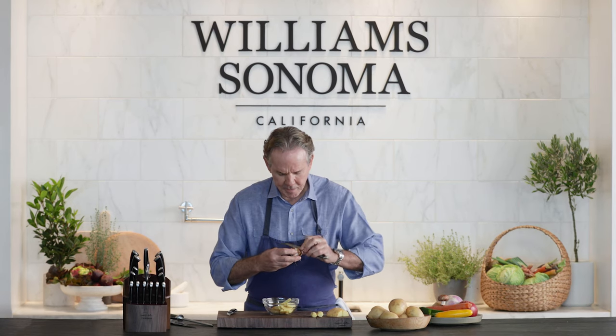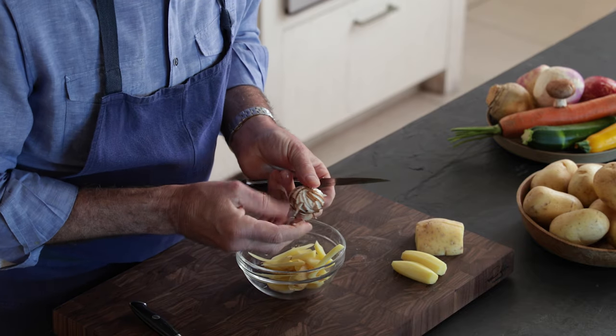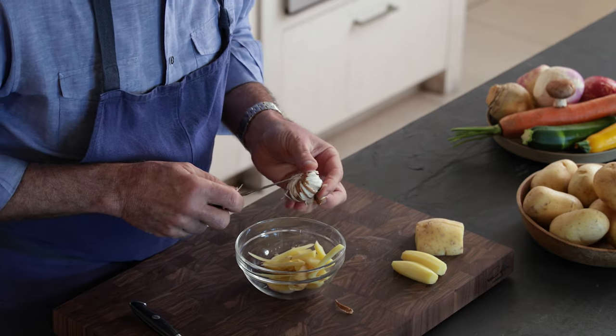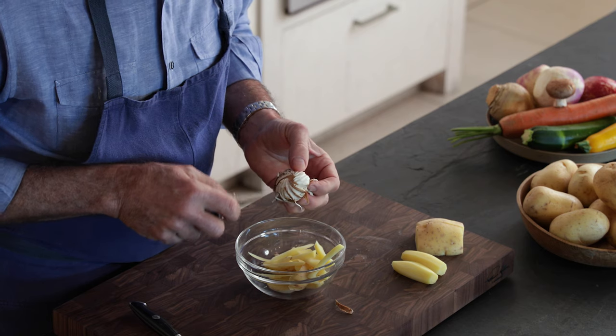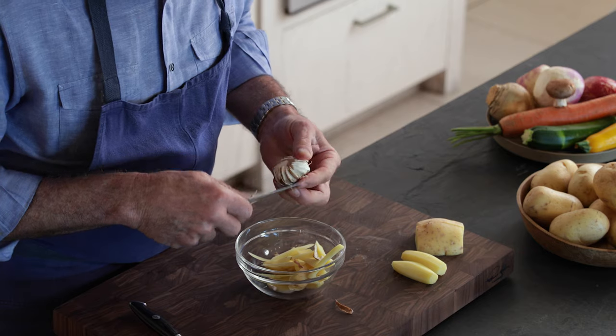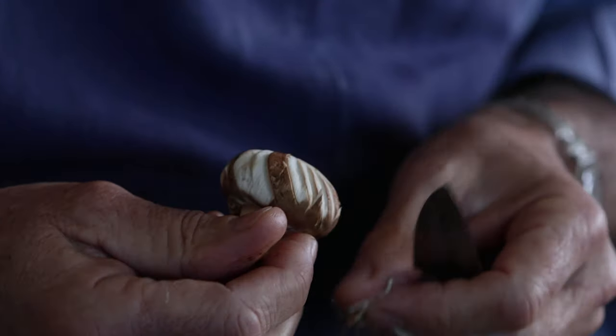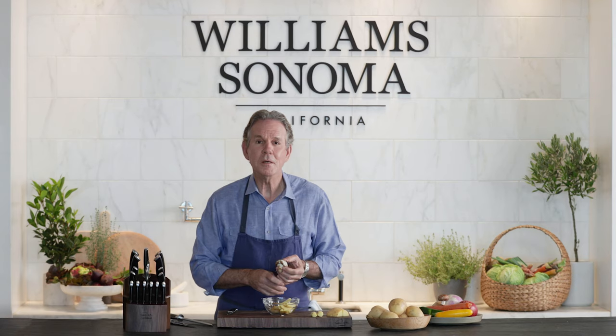That edge of the blade is very sharp, so it cuts right through the meat of the mushroom, creating these beautiful channels. You can see how it's called a fluted mushroom.